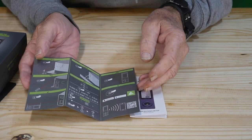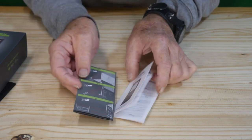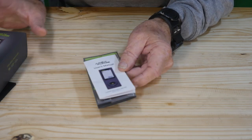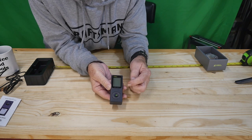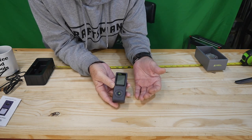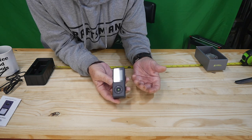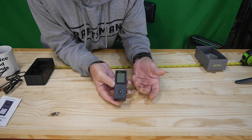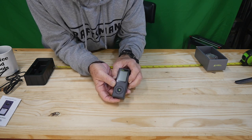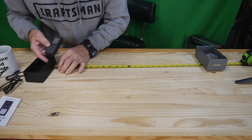We're going to do a hundred feet outside, stick to stick, and see how accurate it is. I'll also do something short in the shop — like 24 inches — just for fun. Now that we're fully charged, I want to mention this is the Magic D50 Pro. It'd make a good stocking stuffer for a builder. I can also see applications like figuring out how tall a tree is by measuring to the top and getting the math on screen. Let's do a basic straight-shot 24-inch test right here.